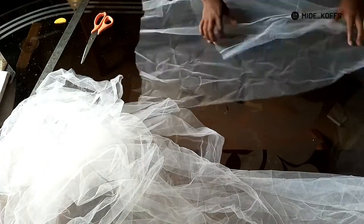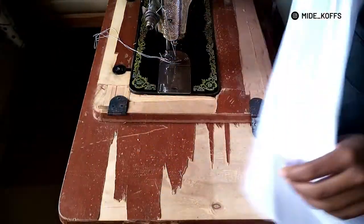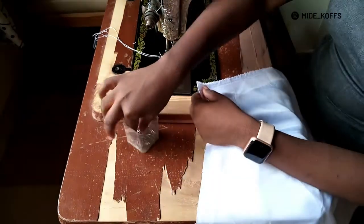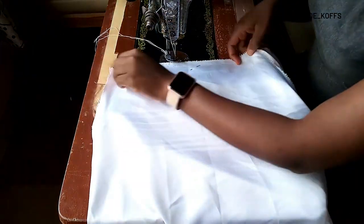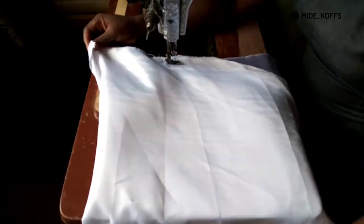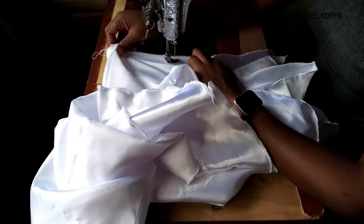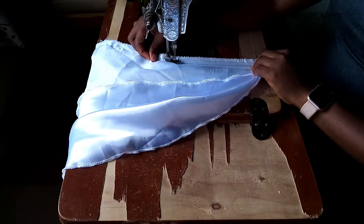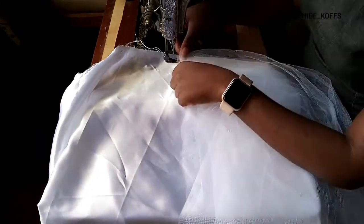Back to my skirt — the first thing I did was to hem the edges using a serger or overlocking machine. You can hem it using normal stitches too, it doesn't have to be this way. Then I joined my half circle together, leaving about seven inches opening from the waist circumference downward for a zip allowance, and then sewed the remaining parts of the skirt. After that I started joining the tulle to the skirt.